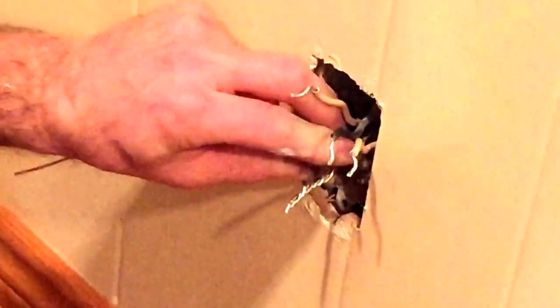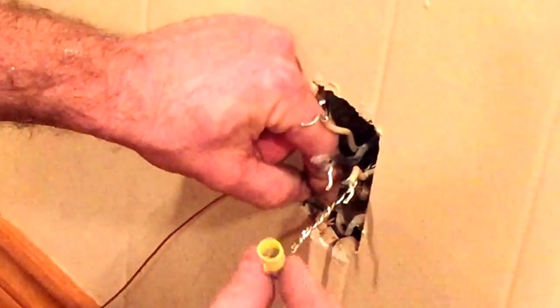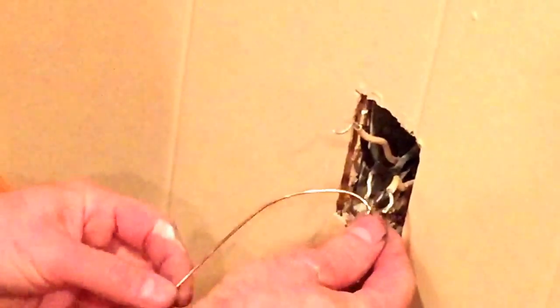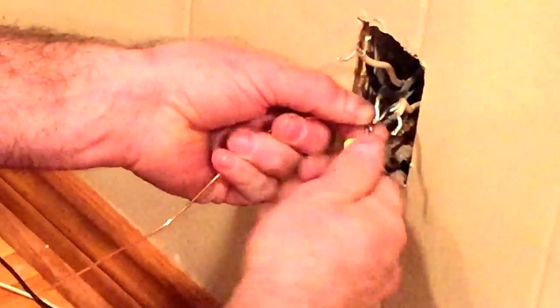We're going to gently wrap that copper in there using a regular wire nut. We do not need to use any special connection for aluminum-to-copper ground, because there's no reaction when there's no current going through it — it does not have the electrolysis reaction of copper to aluminum. So this is actually code-compliant. You do not have to use antioxidant on the grounds because the ground is just there as an emergency escape path for electrons — you should not have current going through it all the time. So we'll fold that back up — our ground is ready.